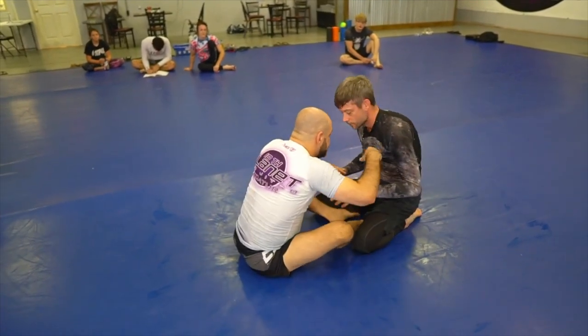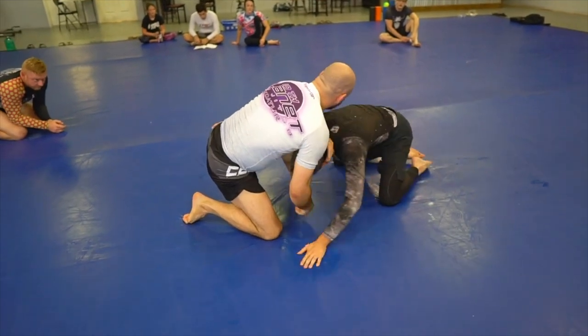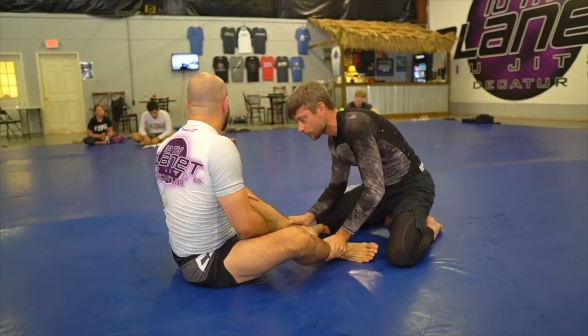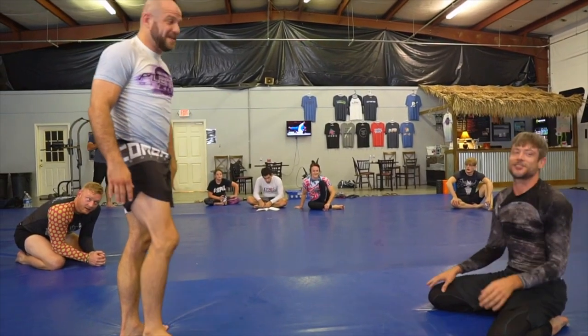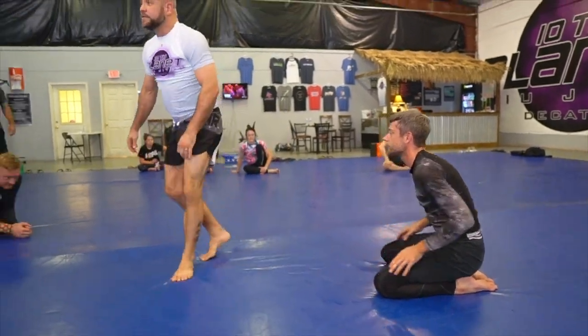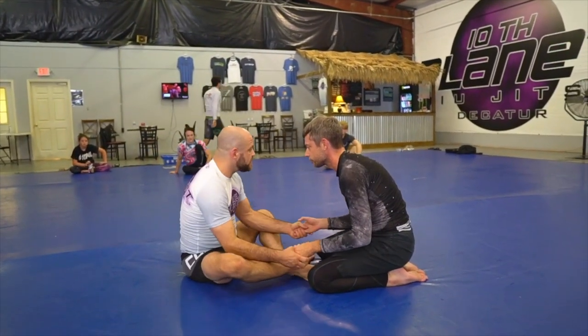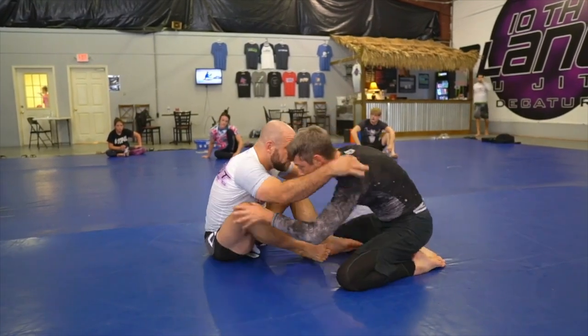The butterfly guard is great and the open guard is awesome, but it's not real unless he wants to pass. This is not a real thing unless you want to pass my guard. If you just decide to stand up, I don't have a guard — I don't need one. But if he wants to pass, that's a different thing altogether. We can start to pull him into some game now. I'm staying on the inside all the time — there's my underhook.